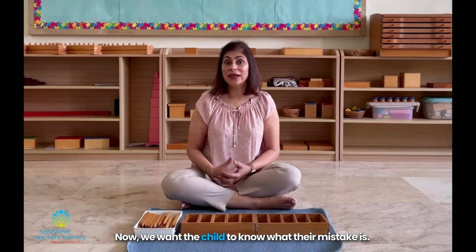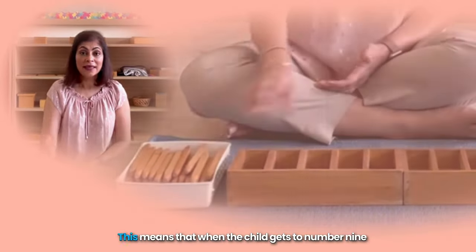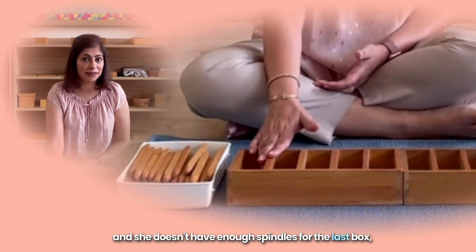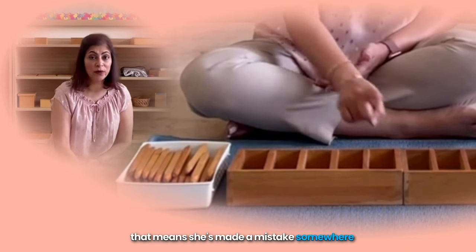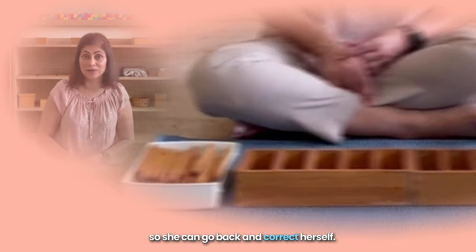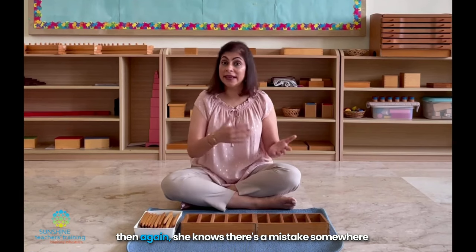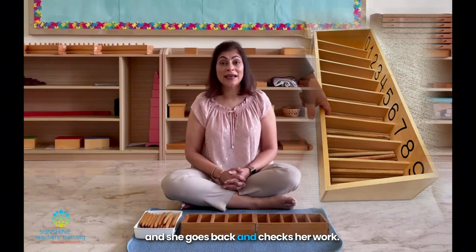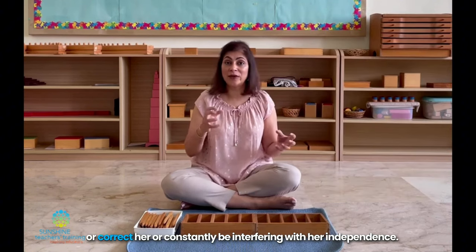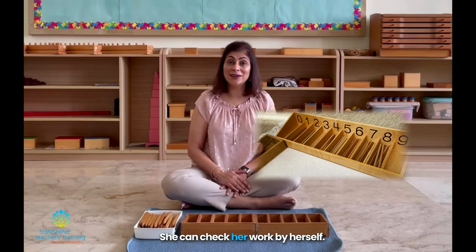We want the child to know what their mistake is. The control of error here is that there are 45 spindles. This means that when the child gets to number nine and she doesn't have enough spindles for the last box, she knows she's made a mistake somewhere and there's an extra spindle in one of the boxes — so she can go back and correct herself. Or if she reaches number nine and she has too many spindles, she knows there's a mistake somewhere and goes back to check her work. This means she doesn't need an adult to fix her mistakes or constantly interfere with her independence.